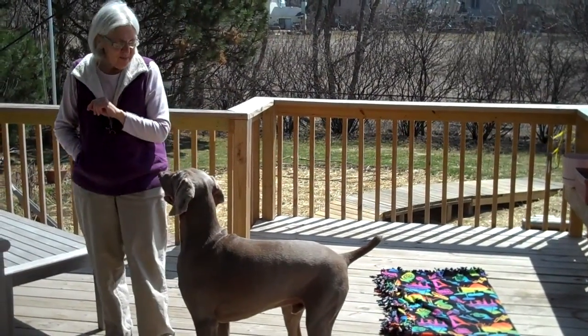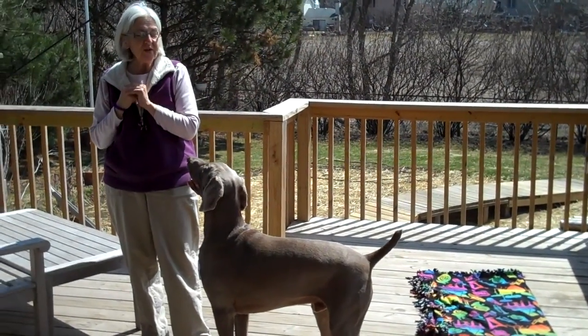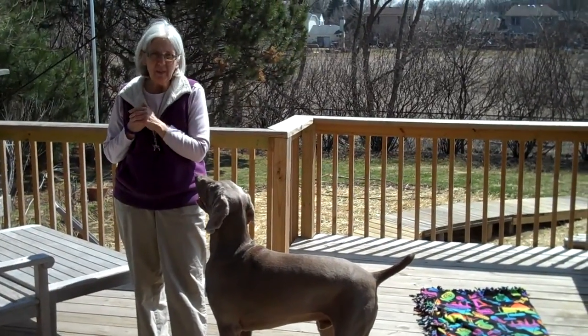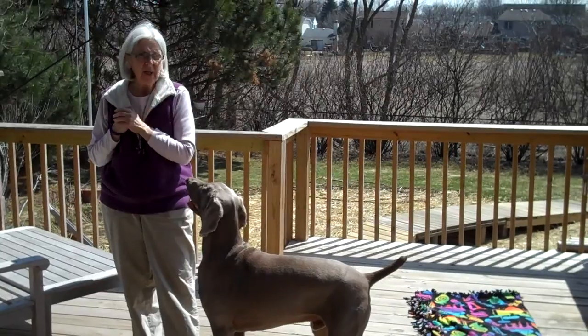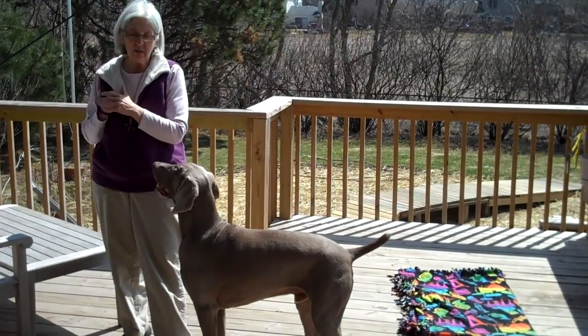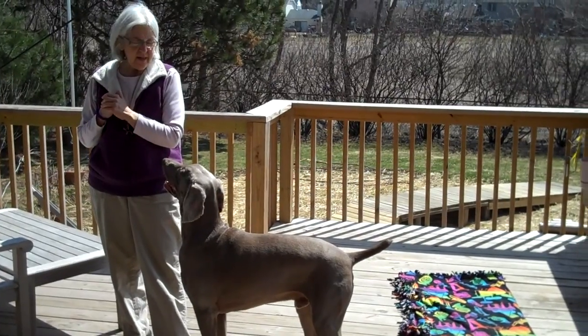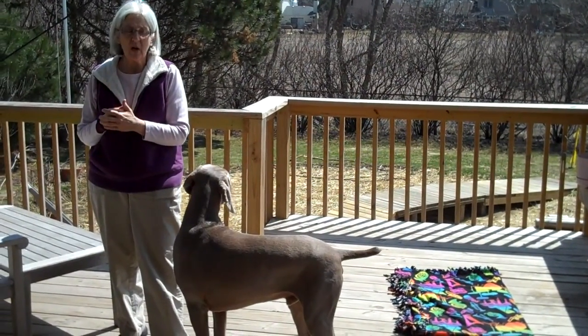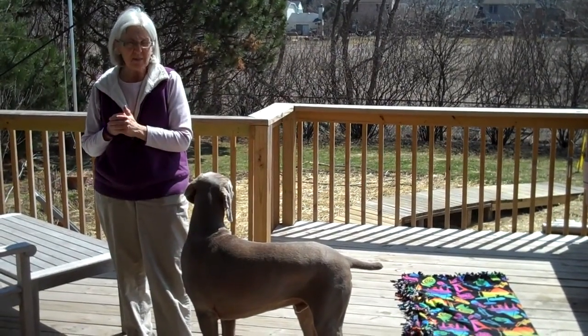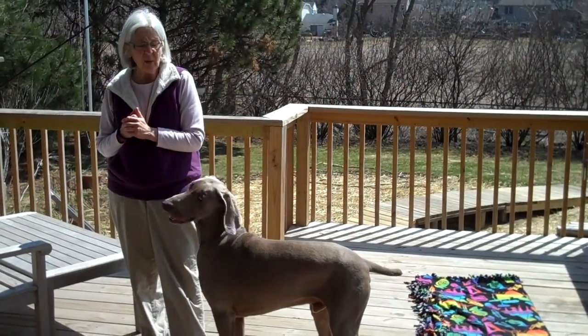Alright, this is Louie and we're ready to do some place training to show you how to get started with it. The mat can be anything from a blanket, a towel, a throw rug, your dog's crate pad — whatever it is, it's just something that your dog can associate with as the place they need to go to. So it's place training, mat training, whatever you want to call it.